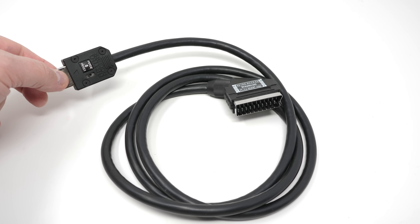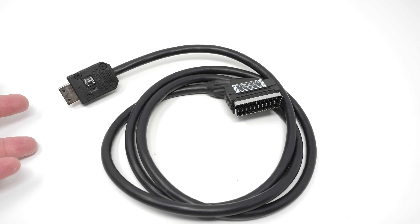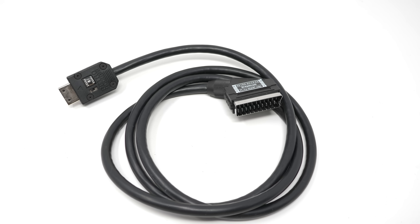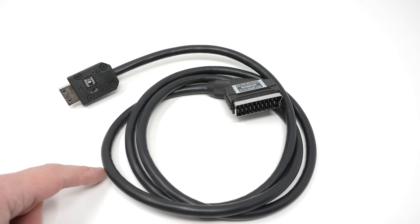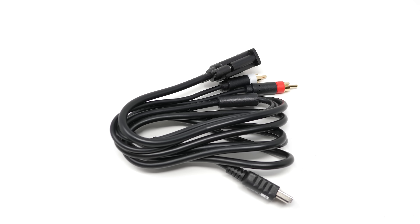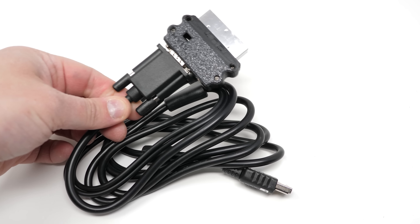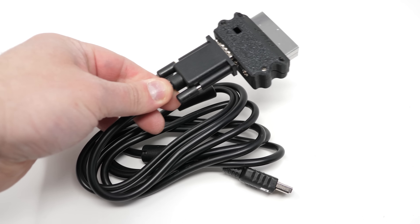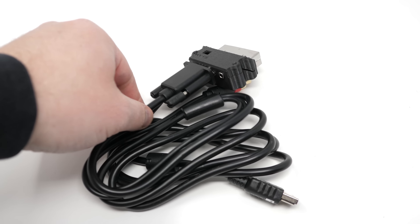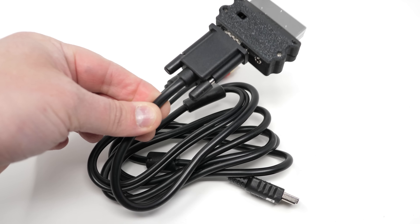Retro Access also sells an RGB SCART cable with a switch on it. I would avoid any RGB SCART cables without a switch because they're going to be only 15kHz, unless you know you're only using it on a display that doesn't support 480p. I would also avoid fly-by-night eBay sellers — while some do make quality cables, you really want to go with a company that's consistent, especially for weird signals like the Dreamcast. You could save money by picking up just a basic VGA cable combined with an HD15 to SCART, but depending on your display or scaler, this may or may not be compatible. It should work with the OSSC or RetroTINK 5X, and if you're mainly using VGA CRT monitors or scalers, it's actually a decent solution.